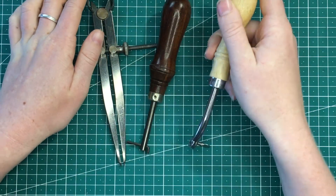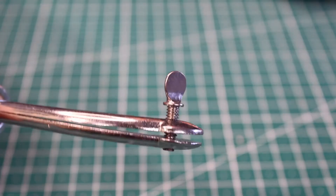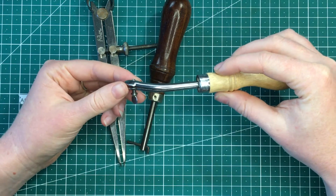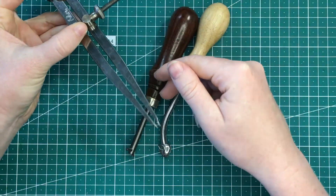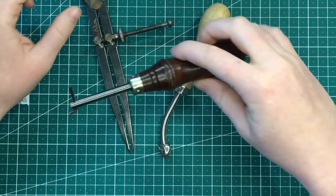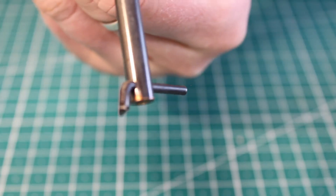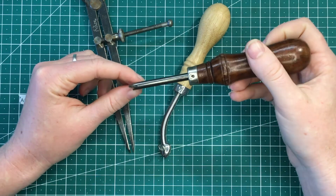These are the tools we're going to use to make our nice straight line on the leather. This one is my favorite — it puts a nice wide crease in the leather for the stitches. The wing divider is similar but the line it puts for the stitching line is a lot thinner. This last one actually cuts out a small groove in the leather. I'll do a quick demonstration so you can see what each one looks like.